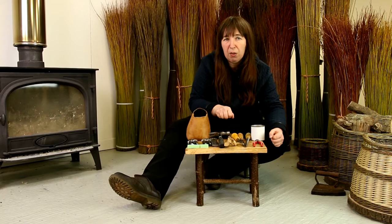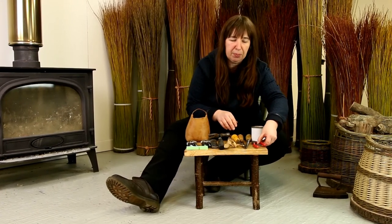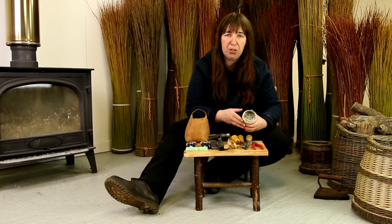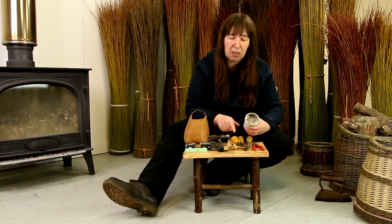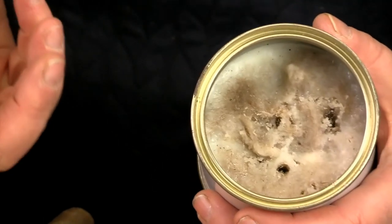Particularly when you're bordering, pliers give you that extra bit of grip. And the all-important pot of tallow — that's used for lubricating your bodkins or lubricating your rod if you're finding it difficult to insert them into your basket.